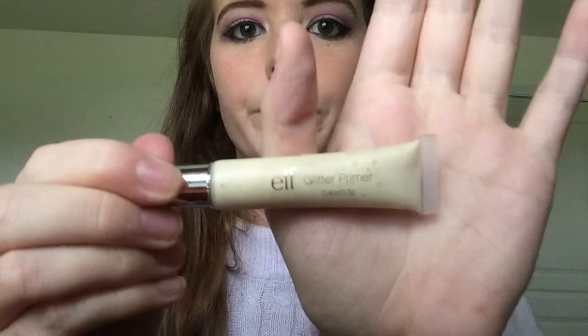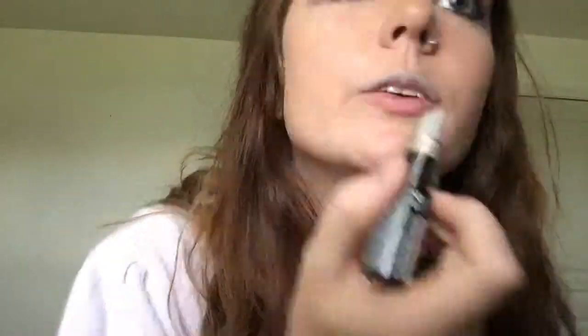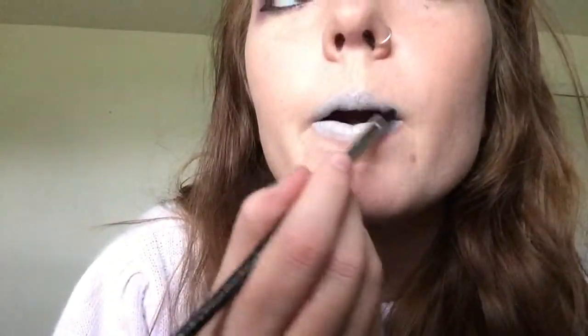Then I am priming my lips with ELF's Glitter Primer and using NYX's Macaron Lippy in the color Black Sesame, which is a grey lipstick, and just putting that all over my lips. Then I'm using a lip brush to spread off those harsh lines and make it look at least a little more natural.